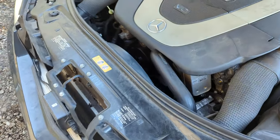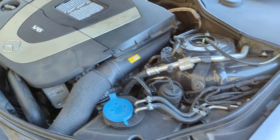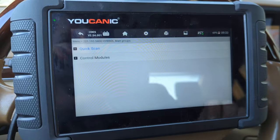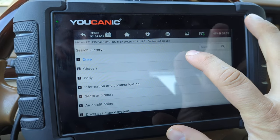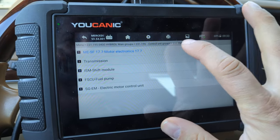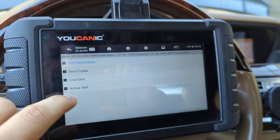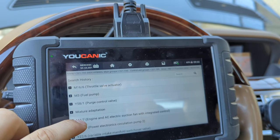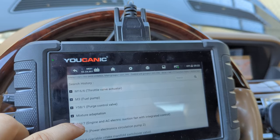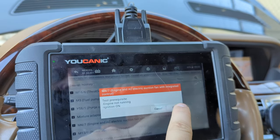Welcome to Ucanic. In this video I'm going to show you how to use the Ucanic scanner to turn on your fan. What you want to do is select your make and model, then come to control unit, go to drive, go to motor electronics. The next thing is to go to active test, scroll down to engine and AC electric suction fan with integrated control M4/7.